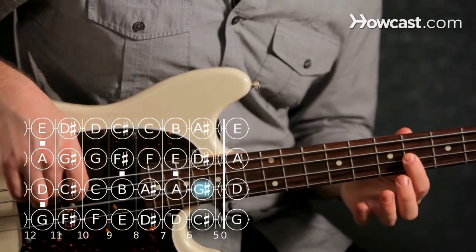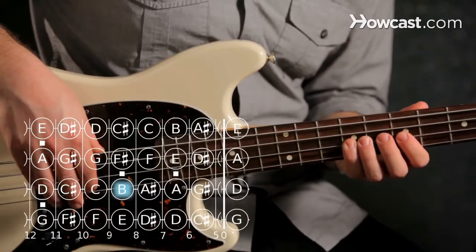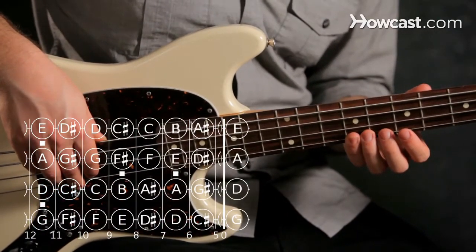G sharp is the sixth fret of the D string, B is the ninth fret of the D string, and then our other E is right next to it at the ninth fret of the G string.